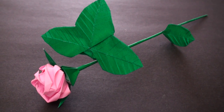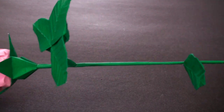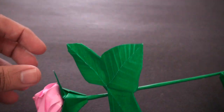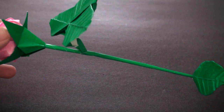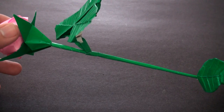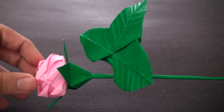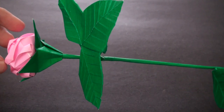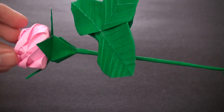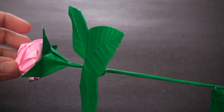Hey guys, welcome back to the TCGames daily origami series. In this tutorial I'm going to show you how to make the stem and leaf combination for roses and flowers. I'll be showing you how to make these stems, which are fairly easy to make, and how to assemble all the different units together. The tutorials for all the different units should be available on my channel with links in the description below. Now let's get right to it.